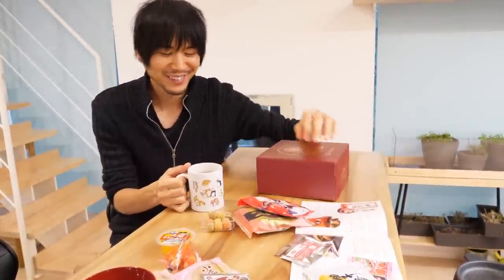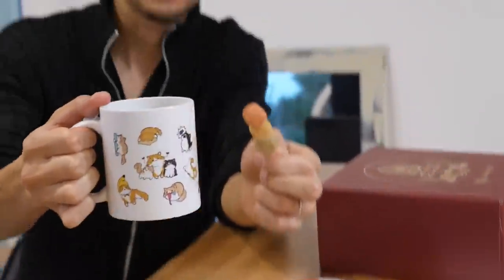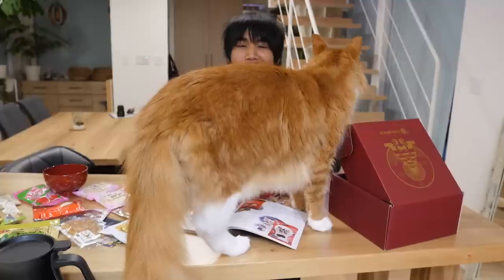I'm gonna treat myself with something sweet. Isn't this daifuku super cute? Yeah! And authentic green tea — perfect combination. Okay, I feel better.